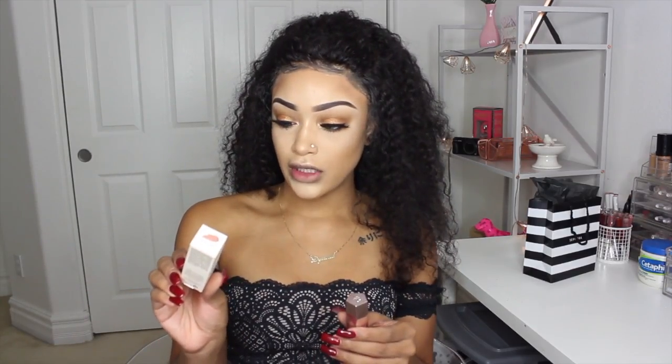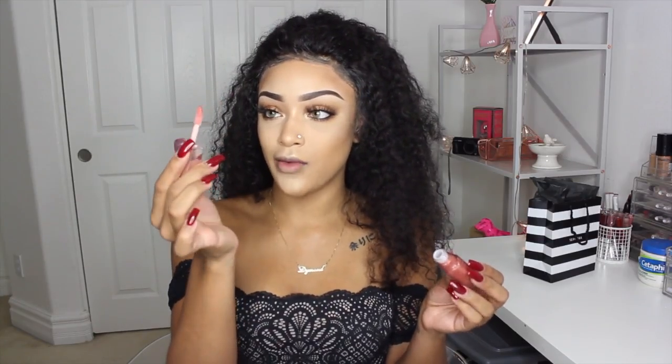The next and last thing I'm going to try is the Gloss Bomb Universal Lip Luminizer. I'm so glad that it's at least a gloss because I'm definitely a gloss person. I feel like they should come out with more products, but I did see that the line is mainly focused on complexion products, which they definitely delivered on. It smells like candy and it has a big applicator, which I really like.